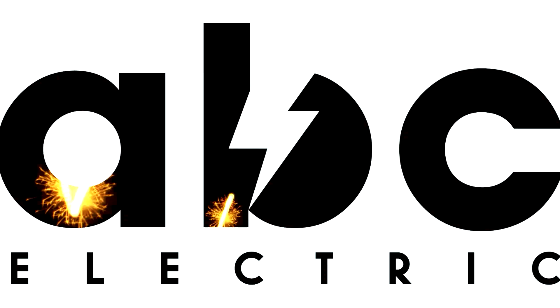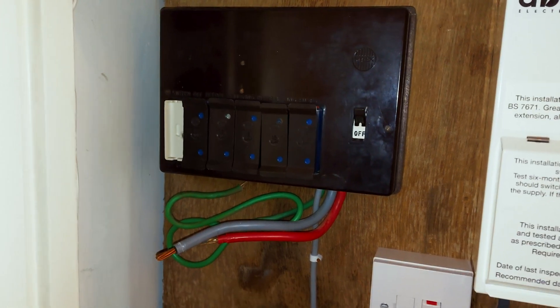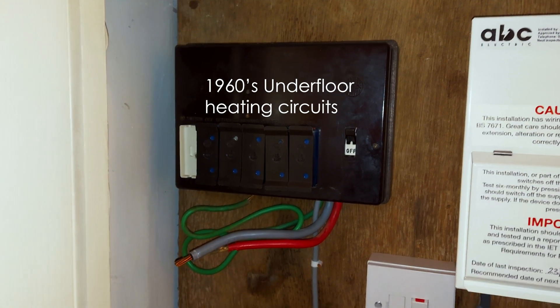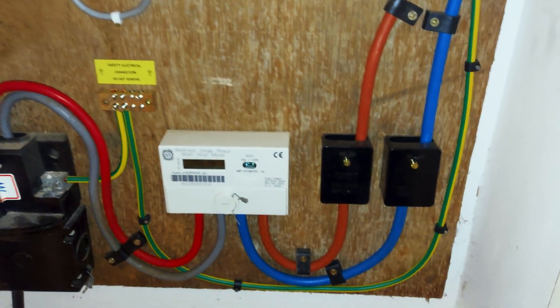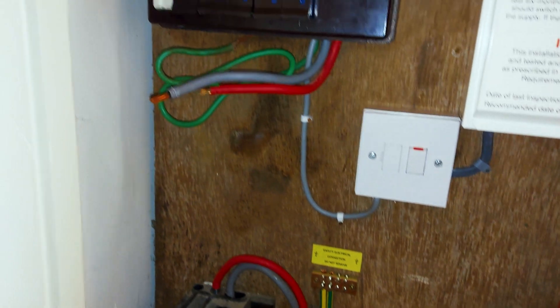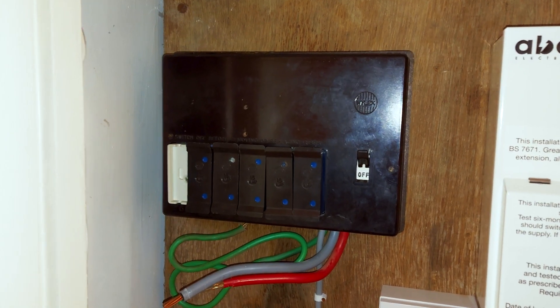Good morning, welcome to the channel. Today I'm going to be swapping out an old re-rounable fuse board for an RCBO board for underfloor heating and fitting a new programmable room stat. So let's jump straight into it. That's the board there — there's five circuits and a spare way. This is a property I've been working at before, so we've got to put some new tails in down to those Henley blocks which have already been prepped up, and then we're going to put a six-way RCBO board in.